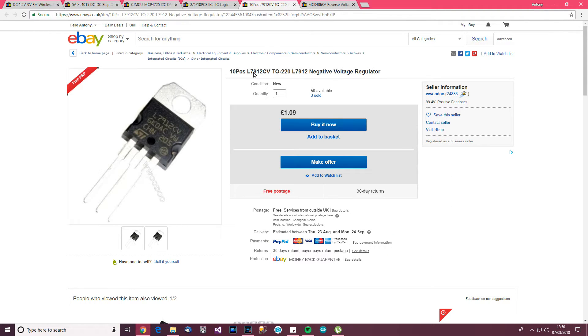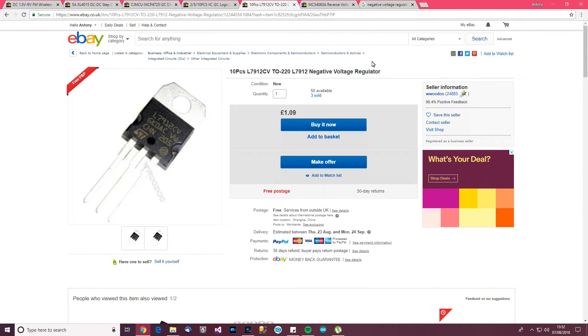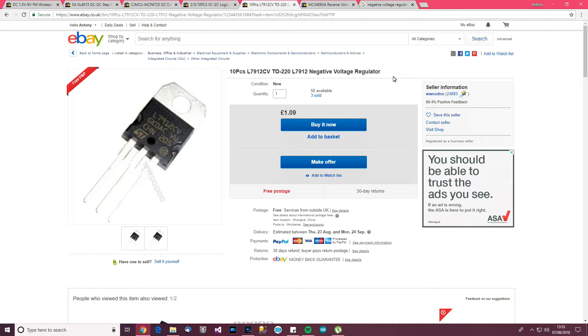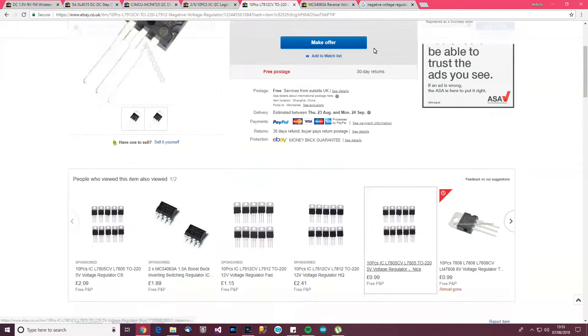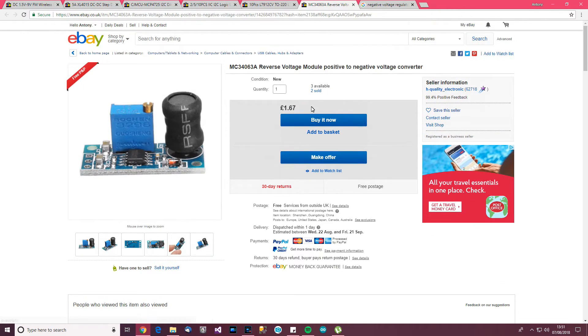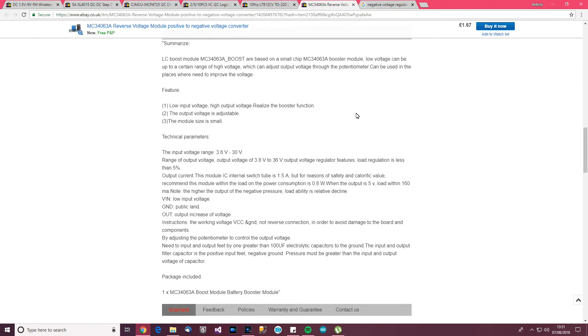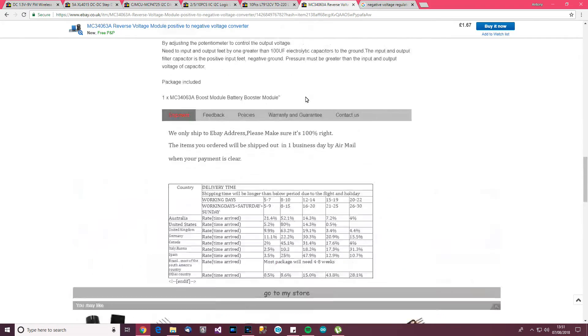The next item is the L7912CV - a negative voltage regulator from Wudu, £1.19. We're used to ordinary voltage regulators like an MS1117 giving say 3.3 volts, but I think this is the same concept but for negative voltages. If you want minus 3.3 volts, this might regulate that. Also there's a MC34063A reverse voltage module - a positive to negative voltage converter from H-Quality Electronic, £1.67. You feed in a positive voltage and it converts it to a negative voltage. Off the top of my head I can't think of an application, but there must be one, otherwise they wouldn't make them.